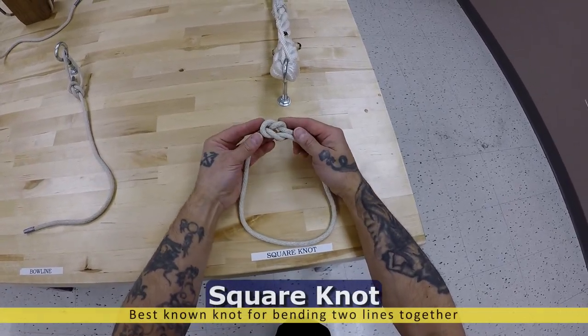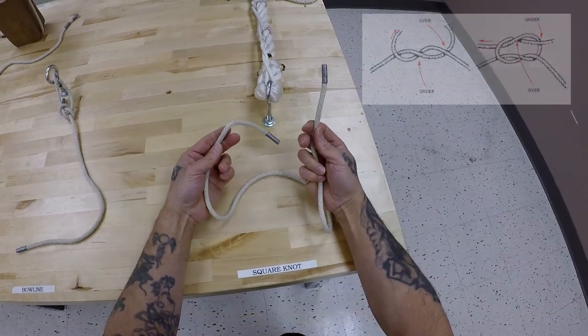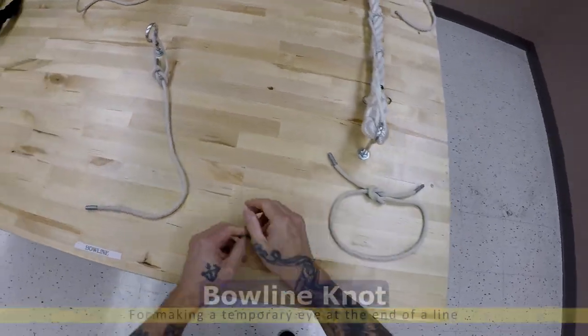Square knot. I think this is the most simplest knot of all, but if you don't follow this pattern, you will get it wrong. I guarantee you. Right over left, then left over right. Also known as the reef knot.